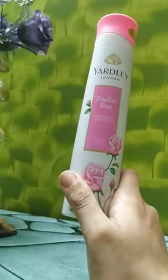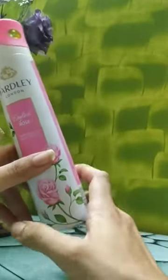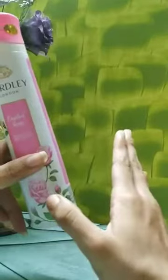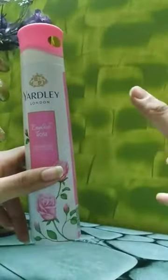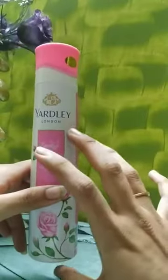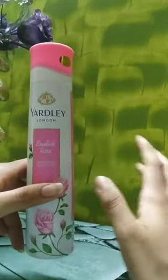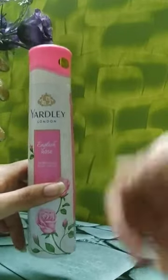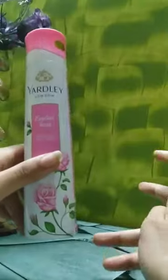And Yardley London also has talcum powders and all. So if you are already using the Yardley talcum powder in English Rose, you will already know what English Rose smells like. I think the fragrance is approximately really similar — just that one is in powder form and this is in the form of a perfume.